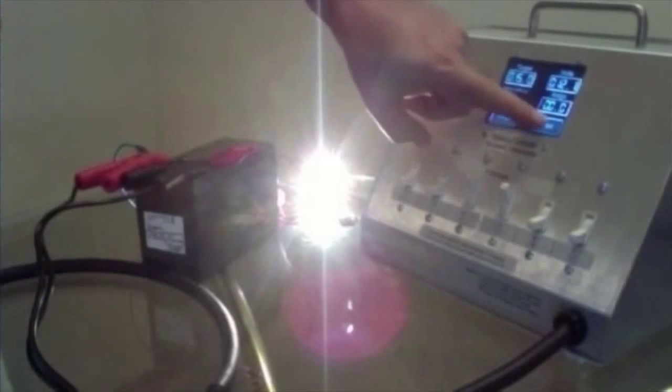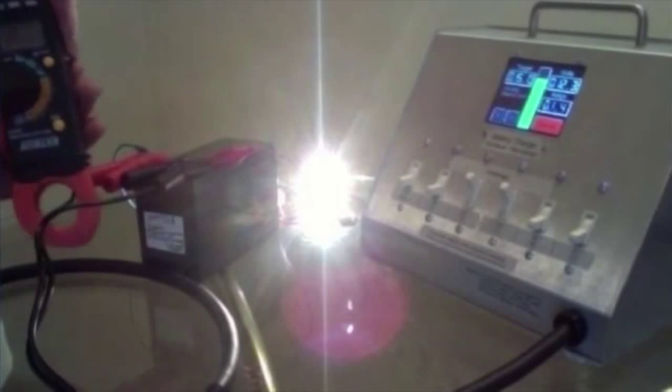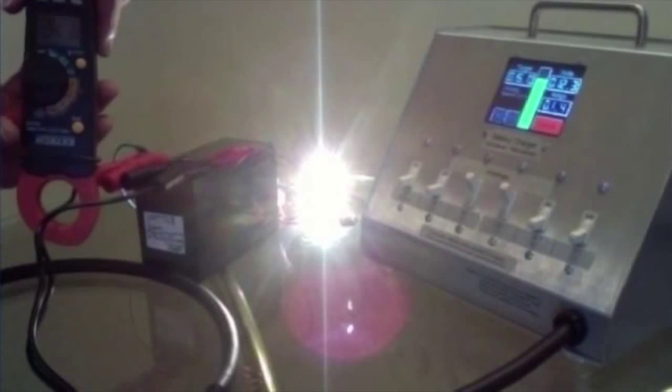Now we'll hit start. And we're putting in 1.4 amps — that's what the charger says. Let's see if this meter agrees. Yeah, 1.4. So it's in perfect agreement. That's what it says: 1.4.